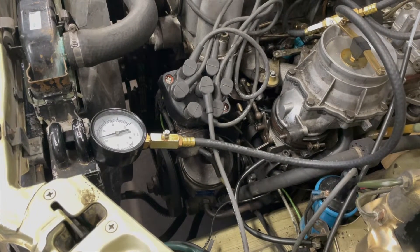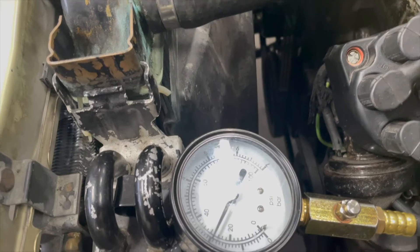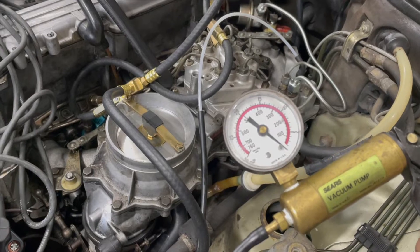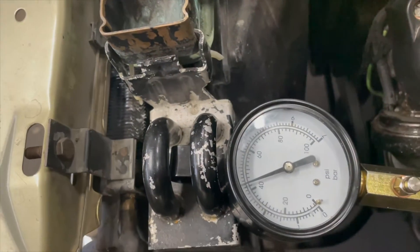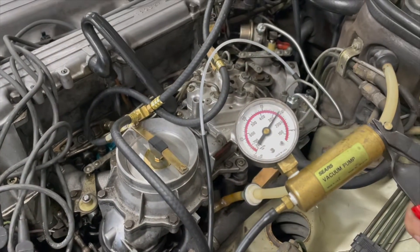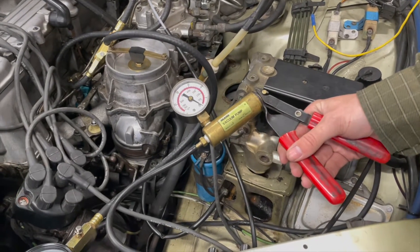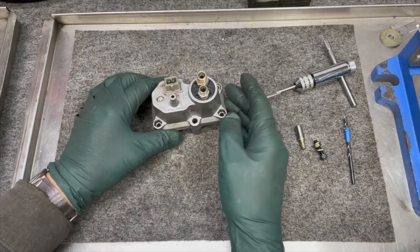The next thing I want to show you is just how important vacuum is when setting the pressures on the WUR. Right now we have a control pressure of about two bar — see that right there. Now we've hooked up the vacuum to the top of the WUR and we're going to apply about 12 inches of vacuum. Now look at that — it raised the pressure 1.2 bar just by applying a small amount of vacuum to the very top port of this single diaphragm warm-up regulator.